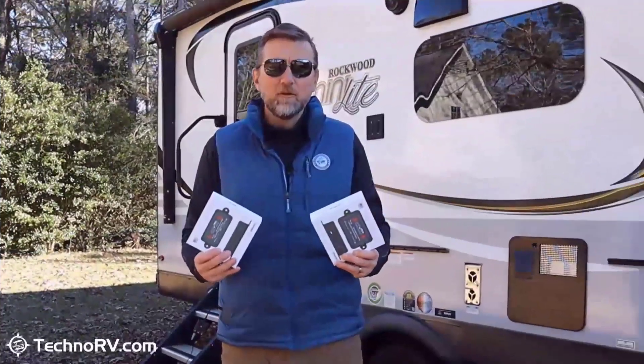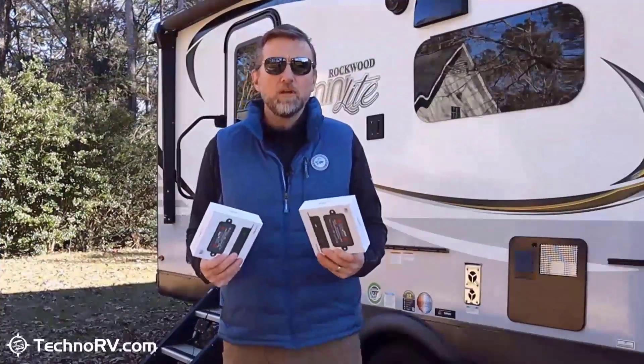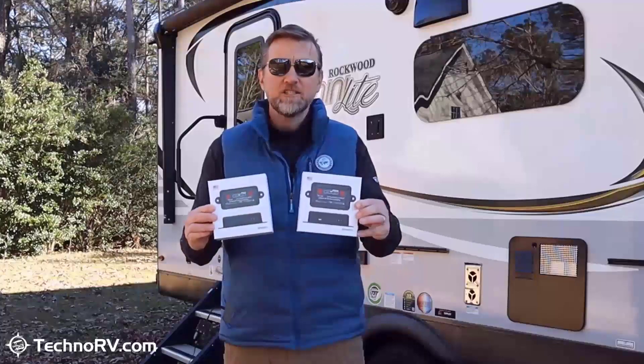Completely level. You can get the Level Mate Pro or the Level Mate Pro Plus at technorv.com. When you get it from technorv.com you're always going to get the best support, complete with our learning series with installation videos and all that good stuff. Head on over to technorv.com and check them out.